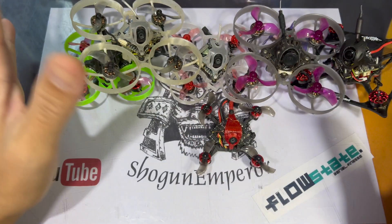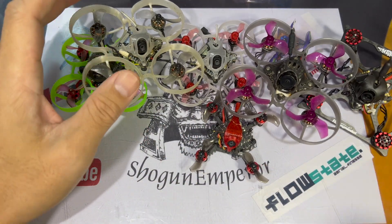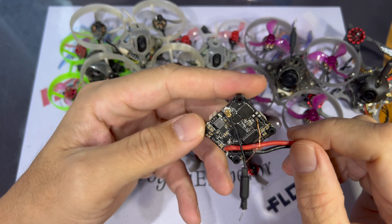One similarity that all of these tiny whoops and micros have in common is the fact that they are all ExpressLRS, and the other is that they are all tiny whoop boards, so they are 25.5x25.5mm.